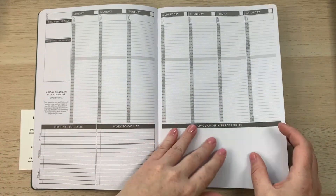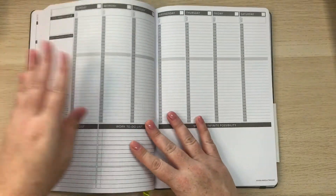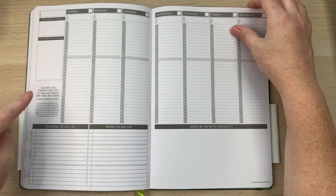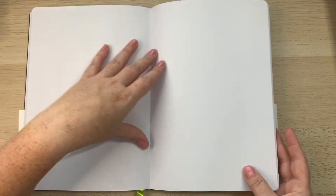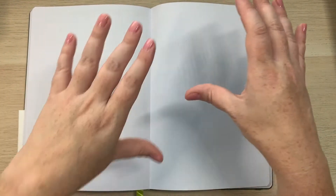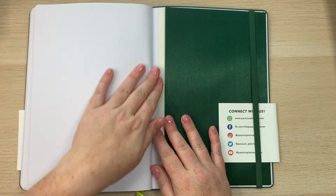There are 52 weeks of undated weekly layouts in here. The paper is amazing and the lay-flat design is great. There are motivational quotes throughout, which I love. At the back there are 20 blank pages and 20 dot grid pages, giving you a lot of space for notes. I'm thinking of using that space to track Passion Planner's weekly challenges from their social media.